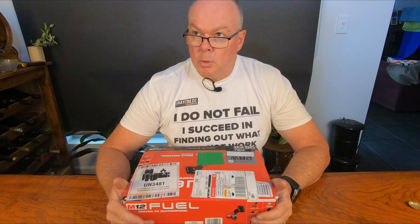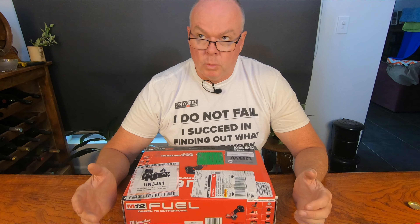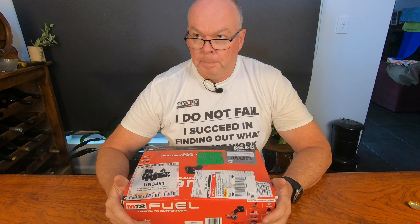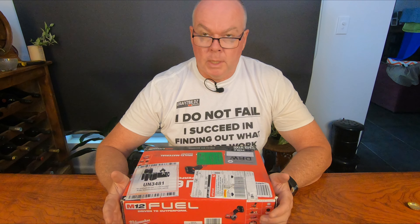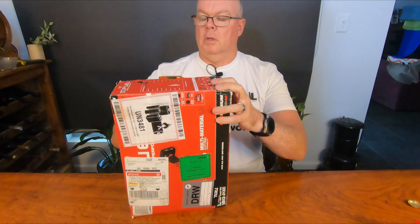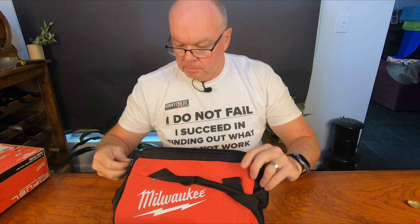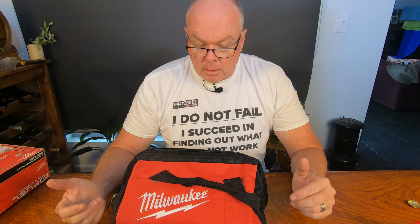Let's have a look at the kit. This is the M12 FCOT in Australia. In America this is a 2522-20 kit. Let's unbox it — I love unboxing. Straight away, a nice Milwaukee bag. Bags are handy — if you're a tradie, throw your tools in the back of your truck and a bag helps protect them. For me in a workshop, I don't need bags, which is why the skins are probably better value for me.